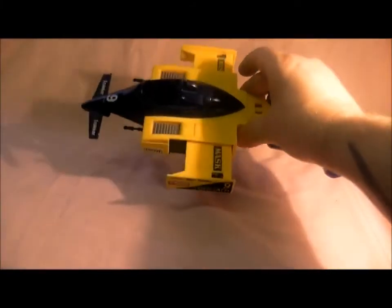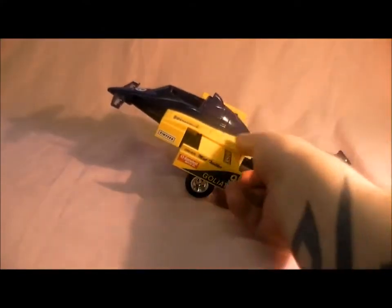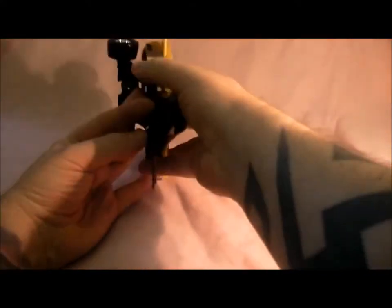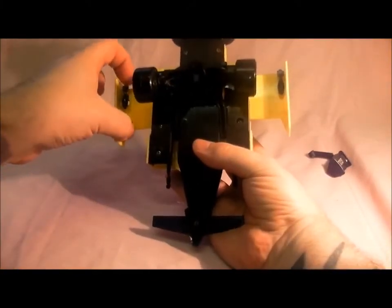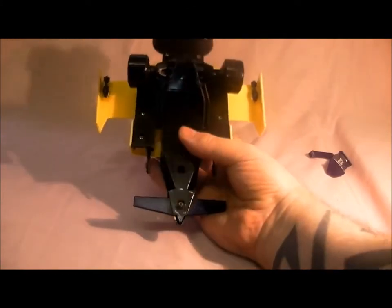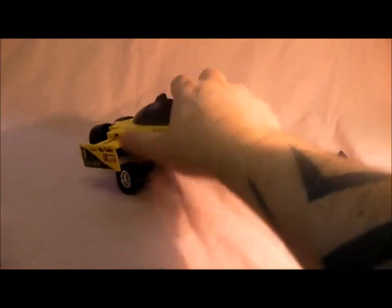That goes down underneath like so, and it's the vehicle in flight mode. It looks a bit strange when it flies along. Also quite hard to get hold of are the missiles — turn it over and there are two little bombs underneath, which I'm lucky enough to have, so it's complete.